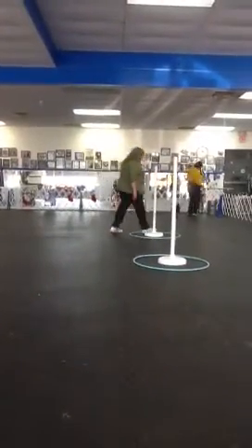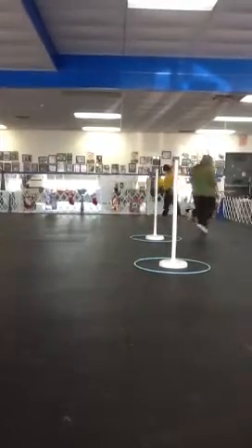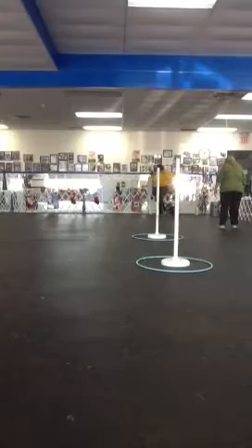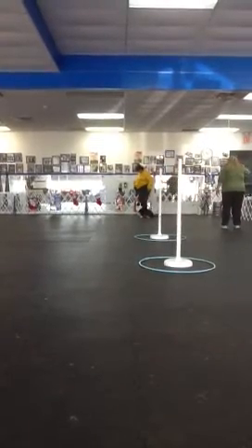Right now, practice — that's all we're going to do for now. Put your right foot in the shoulder. Ready. Sit up. Yes.